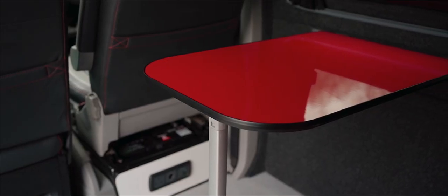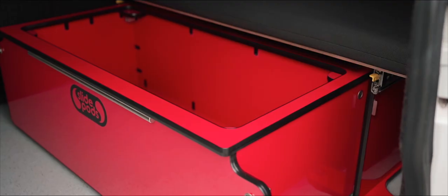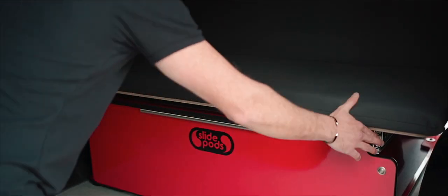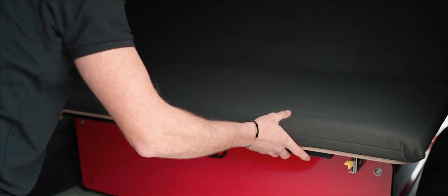We were finding from a lot of our customers though that they didn't necessarily need to have a passenger-carrying seat in the back of their van. A passenger-carrying seat obviously adds huge expense to a conversion, so we set about designing a Slide Pod system that could work in a van, be removable, provide you with your rear slide-out kitchen, some storage, a seat, and a bed.